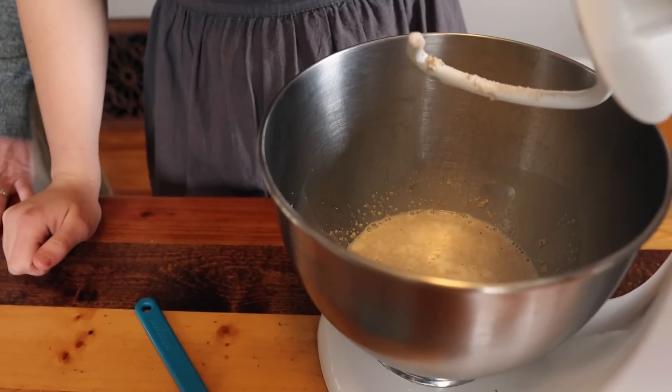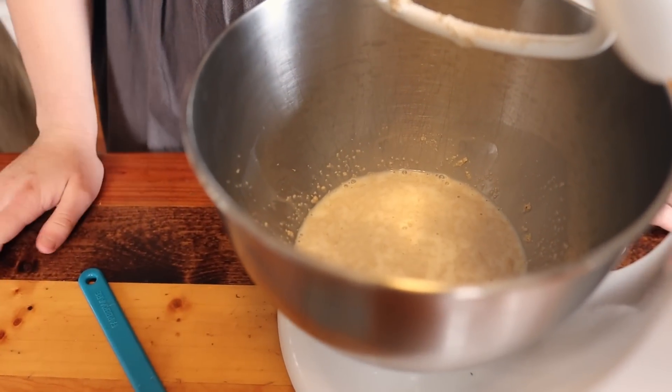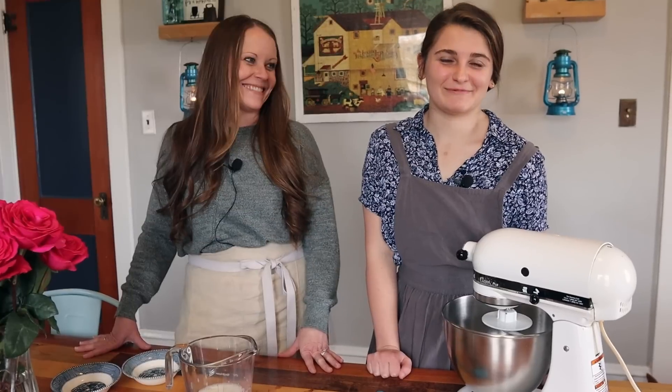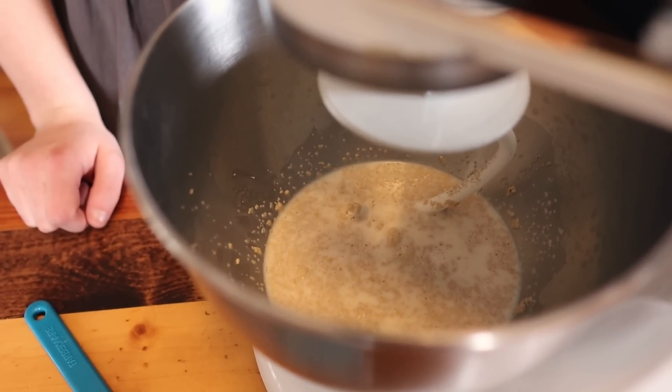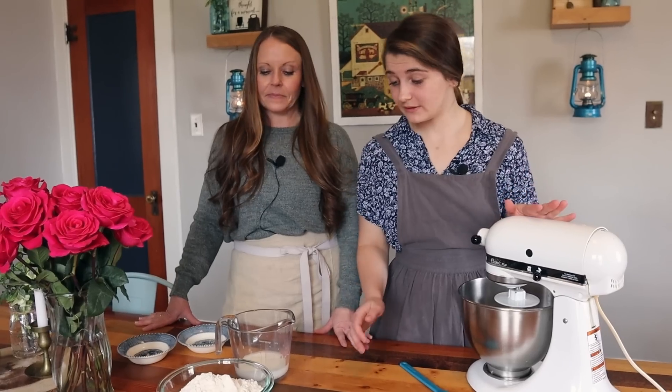We'll let it sit for two to five minutes just to let it bloom. Our yeast has been sitting for around two minutes and you can see it's starting to get nice and frothy.